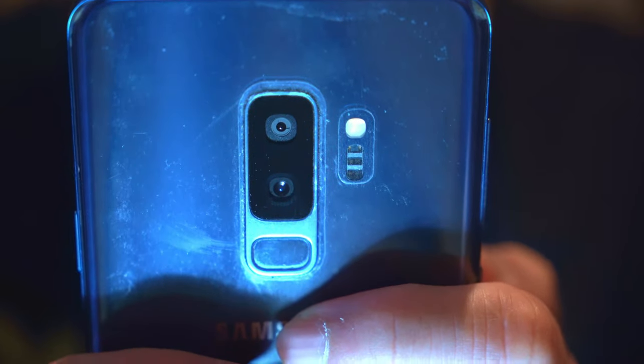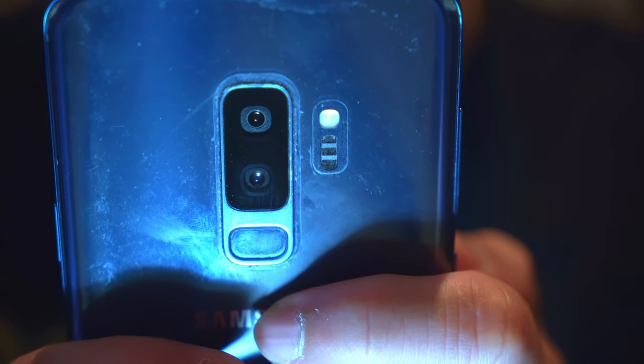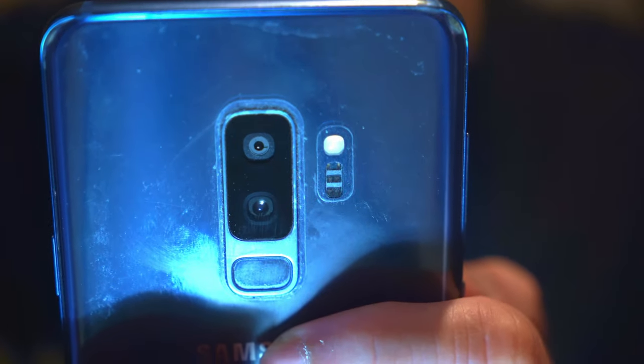Let me get back to my previous phone, the S9 Plus. I used it for almost four years and never really found anything wrong with it. It had the best camera Samsung came out with at the time. The best thing about it was a variable aperture camera — you could actually change from f/1.5 to f/2.4, and you could literally see the blades reducing as the aperture changed.